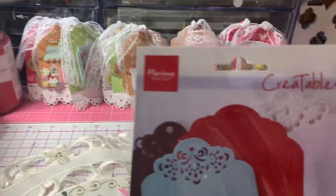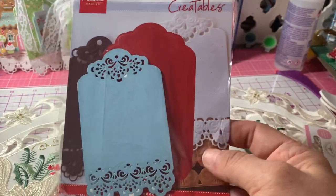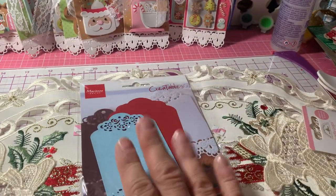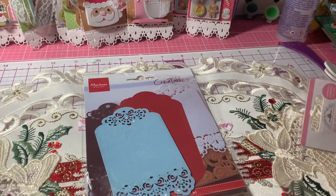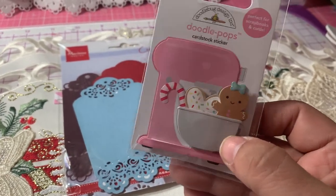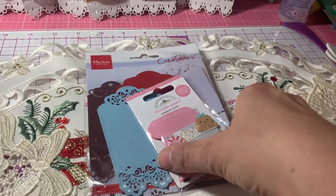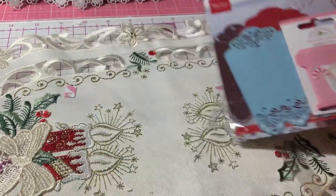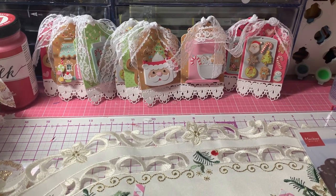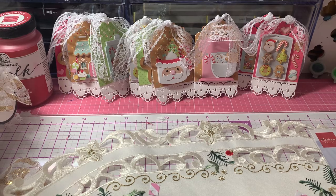The tag that I used was from Marianne Designs. I've had this in my stash for a while and I've used it a lot before. I thought this would make a nice tag to go with the Gingerbread Kisses collection. I used the Doodle Pops and also some of the Shaker Pops for the embellishments and images. I also used the Gingerbread Kisses paper pad — actually a lot of the scraps left over from cards I made last week.